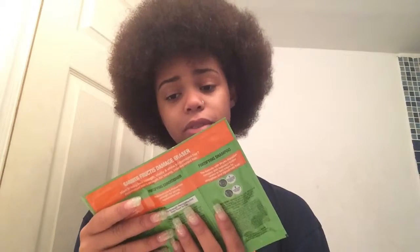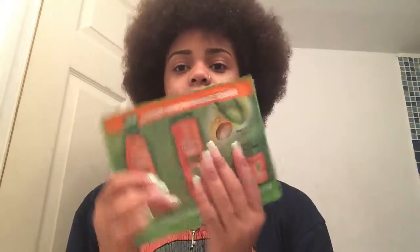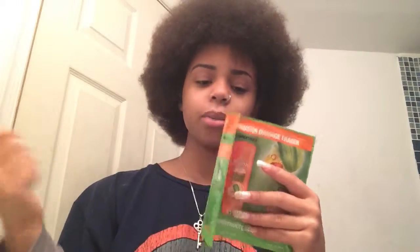Today is wash day — no more weave and my little hair is out. I want to try something new: it's from Garnier Fructis, the Damage Eraser. It's a free sample I got with my curling wand and I wanted to try it out.